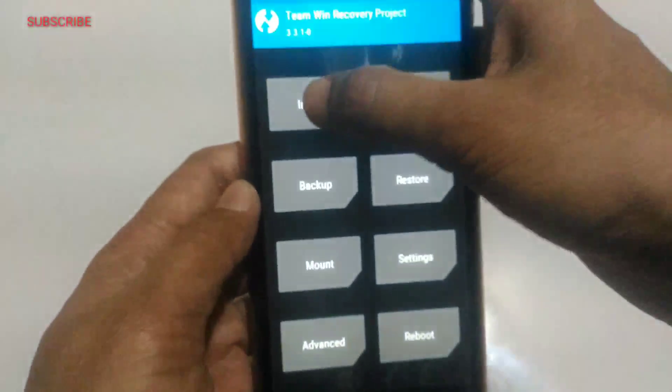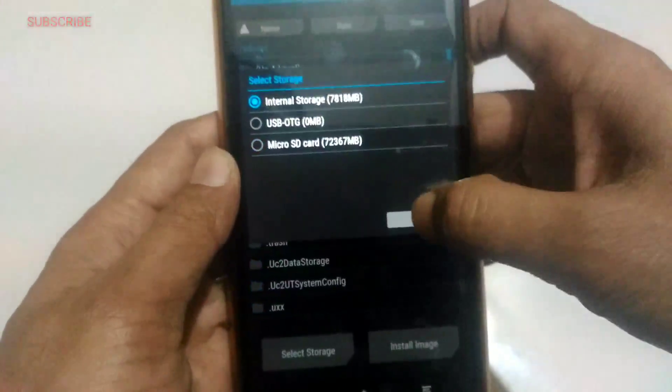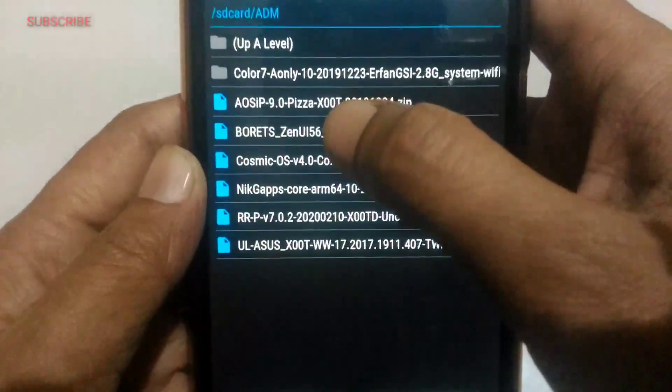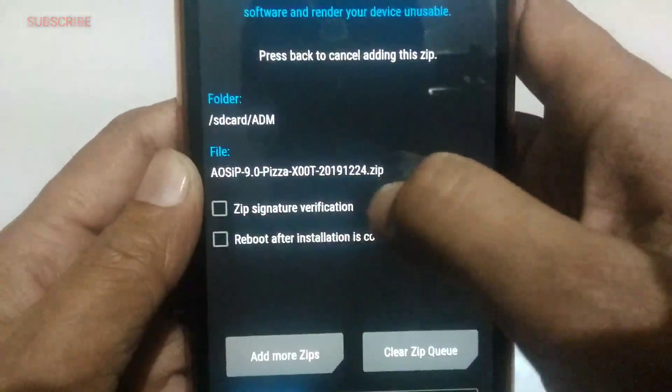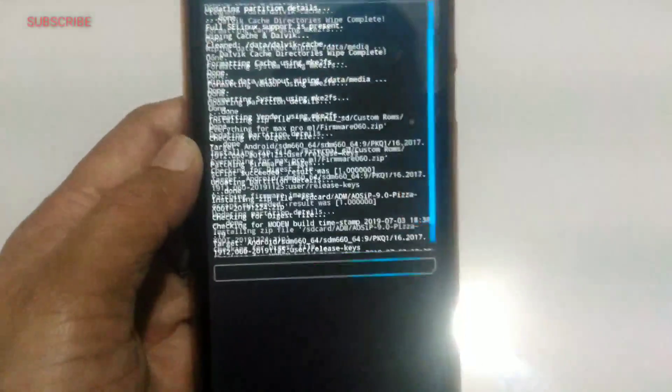Now the next step: you have to install Pizza Pie — it's a necessary base ROM for this. Here you can see it's Pizza Pie, Android version 9. Let it be installed on the device.